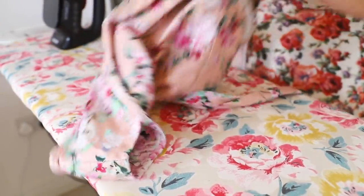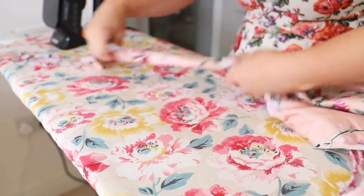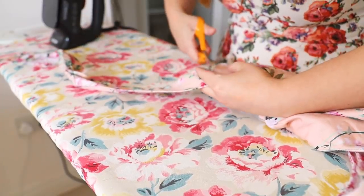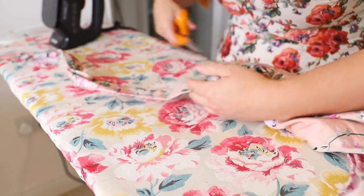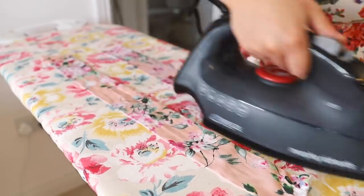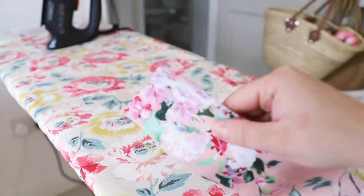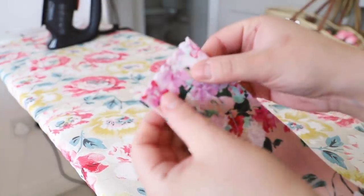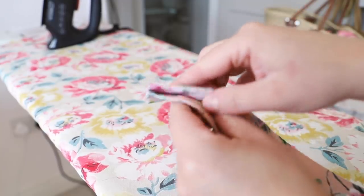I didn't want to waste the straps off the dress — these are the ties on the back of the dress. So I decided to make a headband or a neck scarf, because they are super trendy and look really, really cute, especially for summertime. I simply cut them off, stitched them together, and used scalloped-edge scissors to stop the fabric from fraying. Then I did a zigzag stitch to stick them together.